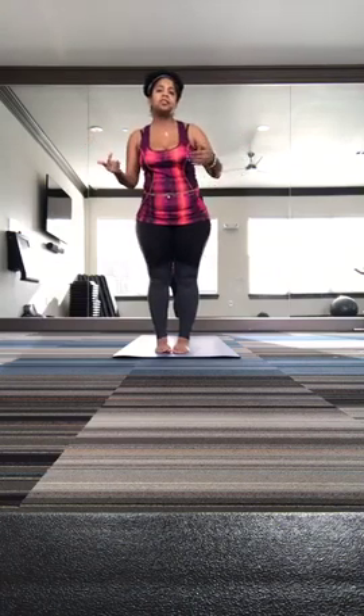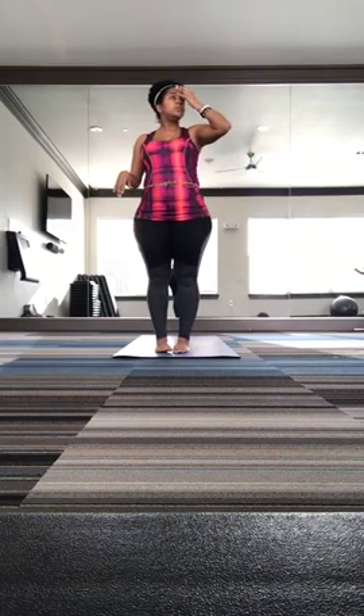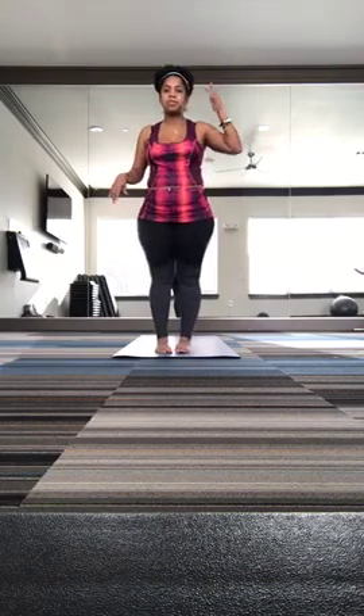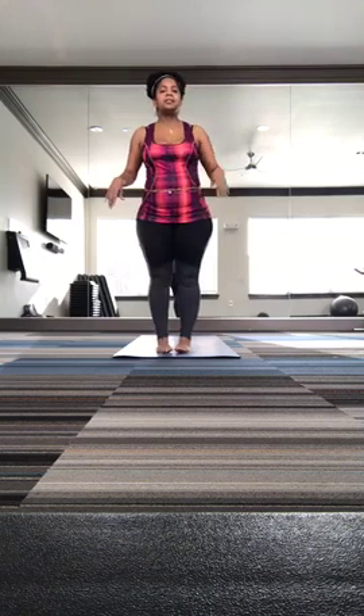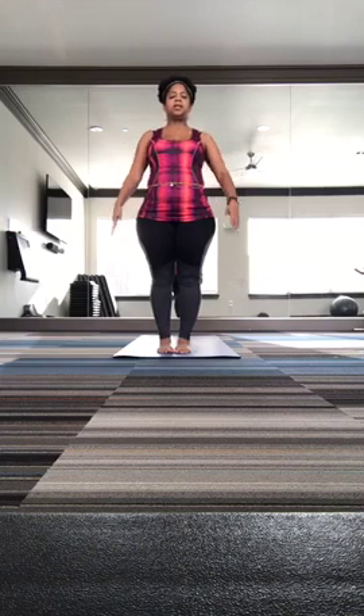And if y'all want some waist beads, hit me up — I make and create what I like to call blue craft waist beads. So here you go — basic sun salutation, a beginner sun salutation. It's just a little to get you started.